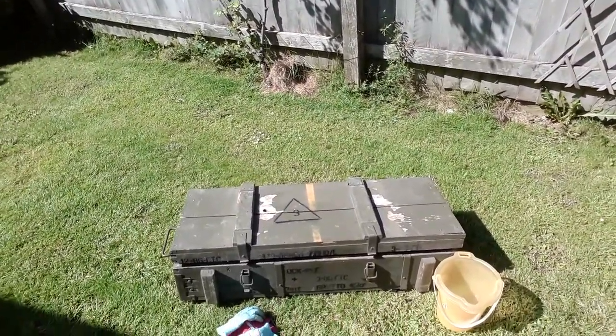Yeah, a bargain — 24 quid. It was made in 1986. And what else did you buy when you were there? A bit of rope for the magnets.